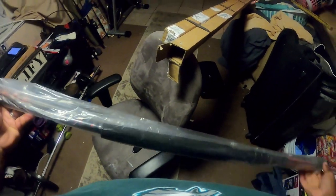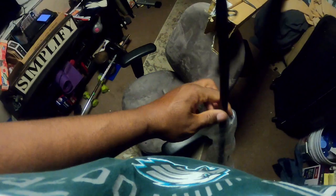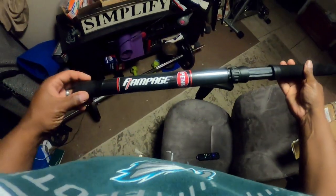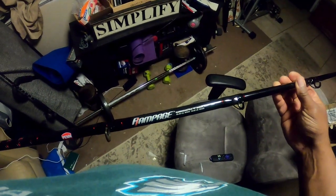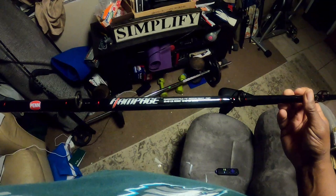Seven foot, medium heavy, fast action. I like a fast action even for a boat rod — the extra length on this will give me the backbone that I like. Everyone has their own preferences, so that just happens to be mine. Could potentially be a little heavy for my liking, but I'll need to try it out first. So we've got a seven foot medium heavy fast action, 20 to 40 pound mono, 30 to 65 pound braid.